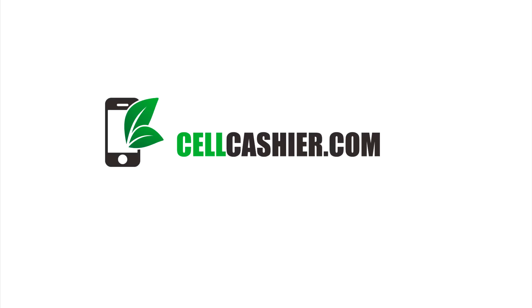This CES coverage was brought to you by cellcashier.com. They compare iPhone prices on the internet and give you the most cash for your iPhone. It's easy, fast, and secure.